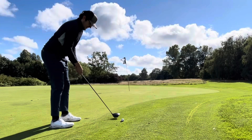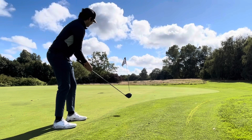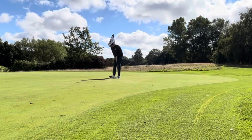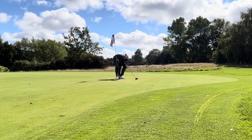I'm not on the green but we're going to have some fun — I'm going to putt it with the driver from here. Yo, did you see that? What a first putt that was with the driver!